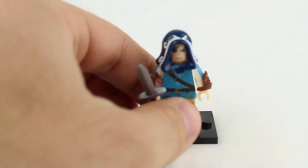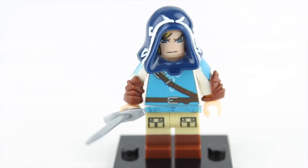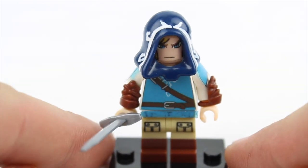Let's take a look at minifigure number one. I'm a huge fan of Zelda. I love Ocarina of Time, but when Breath of the Wild came out, I completely immersed myself into the game. Absolutely loved it, and after it came out I really wanted to create a custom minifigure — and that's exactly what I did here.